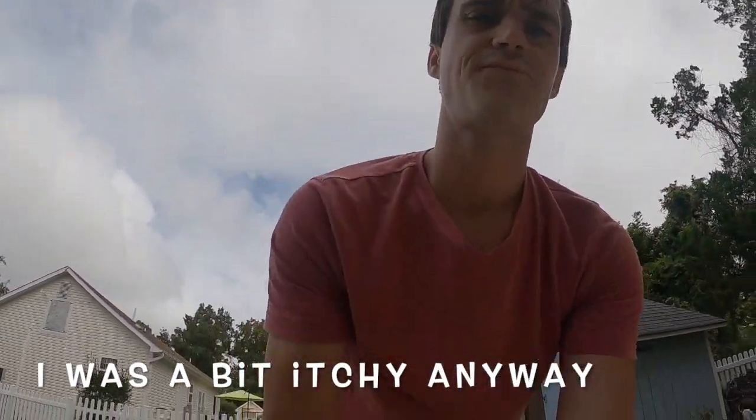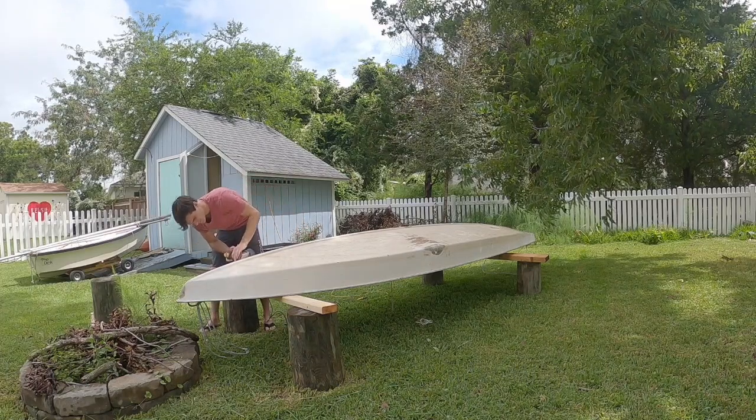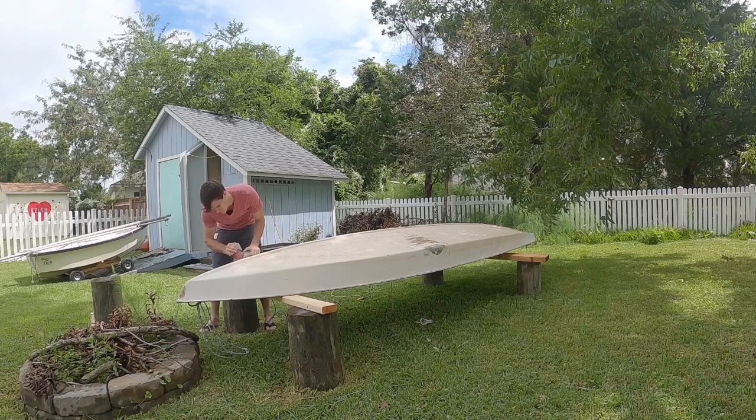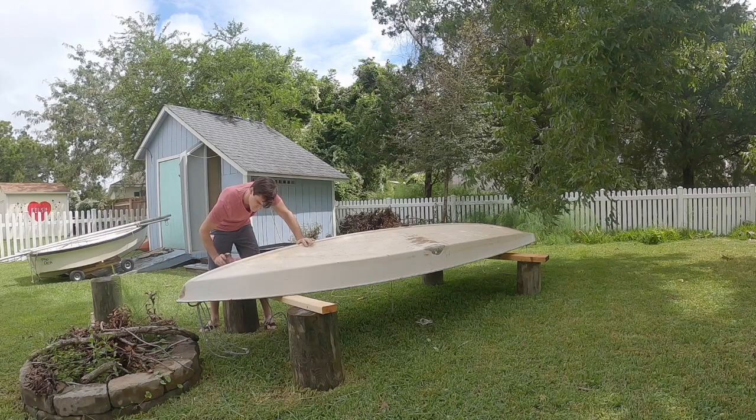Honestly I used my grinder — this would be faster — but it would make me all itchy with fiberglass dust and I don't want to be itchy, so I'm going to do it the slow way. After many hours of sanding, eventually I've done enough work to prep for fiberglassing.